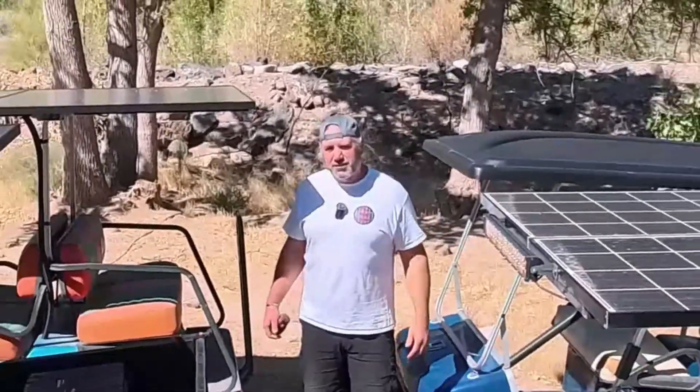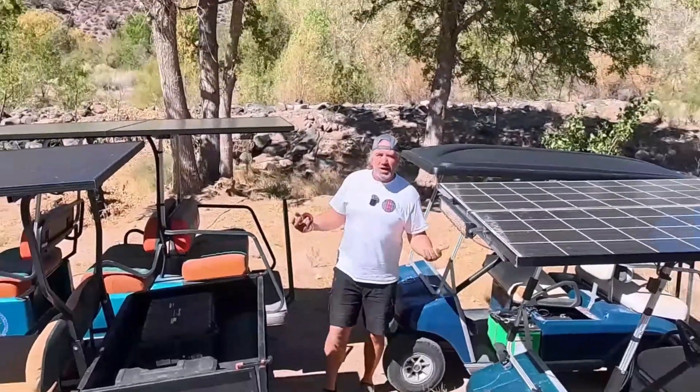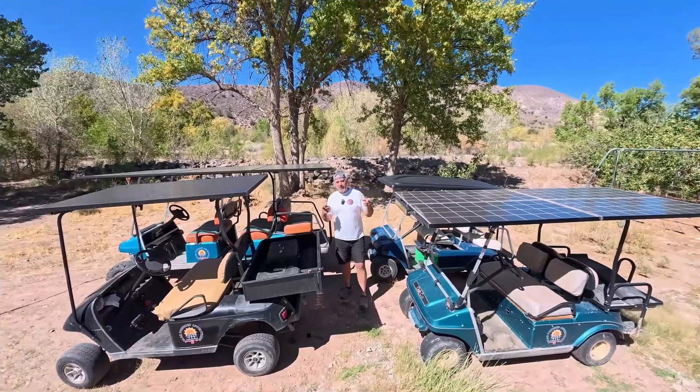Hello, welcome to today's video. Today I'm going to show you how to choose the right solar panel for your golf cart.